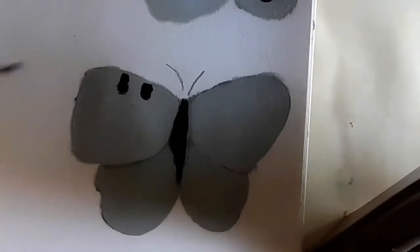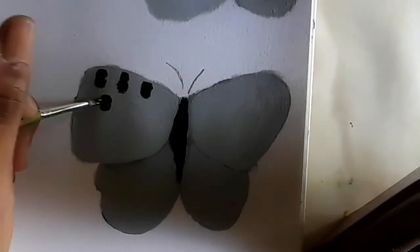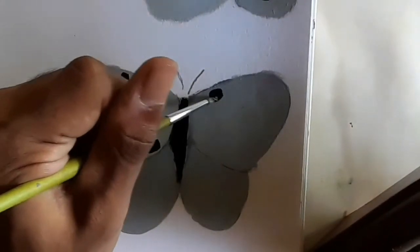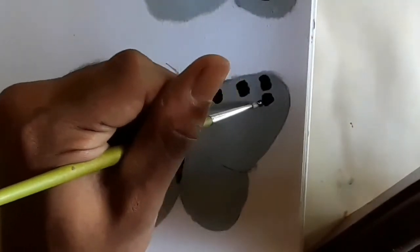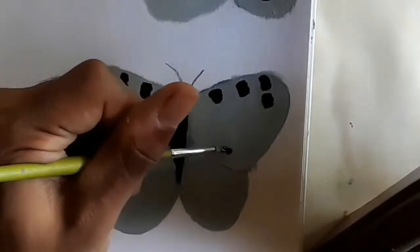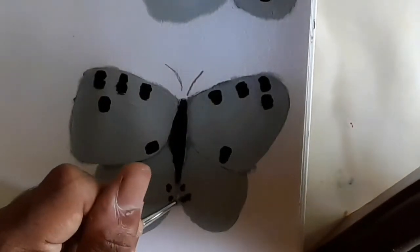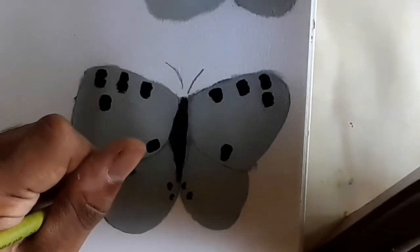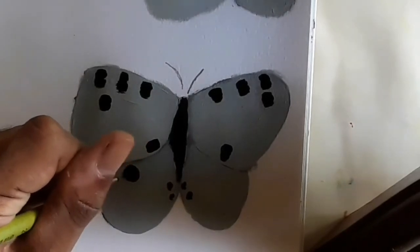The spots that I'm putting on right now will go along the upper part of the top part of the wings, as well as the middle of the bottom part of the wings. Four round circles will also be put on the lower parts of the wing, two circles for each wing respectively.